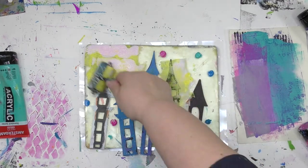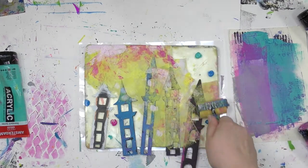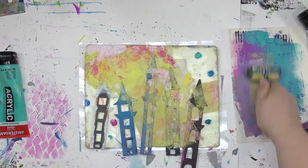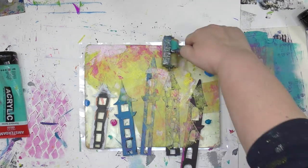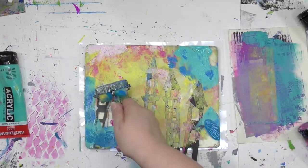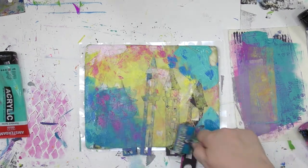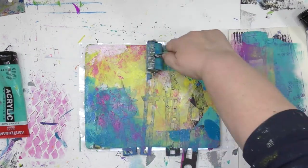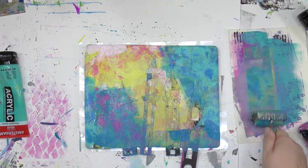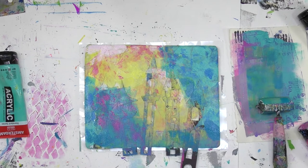I want the sky all around these castle towers to be loaded with lots of color, which is why I put a lot of colors here on the gel plate. Then it's simply a matter of taking your brayer and moving that color all around until the plate is wonderfully covered. The stencil towers are not moving one little bit — even as I'm rolling that brayer on top of them, they are staying right where they are because that gel plate is grabbing them and holding them in place.